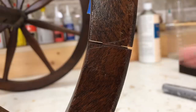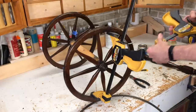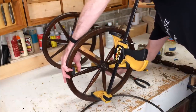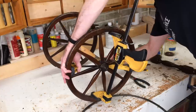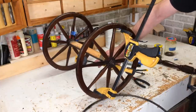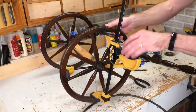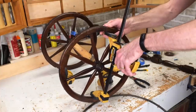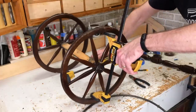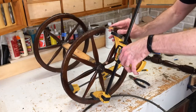You can see this one is loose as well. I'll grab another spreader clamp and put it in the opposite direction to coax these pieces apart. The two pieces over here are staying connected, but this one's coming apart, so if I continue to put pressure on them I should be able to pull this out. There we go.